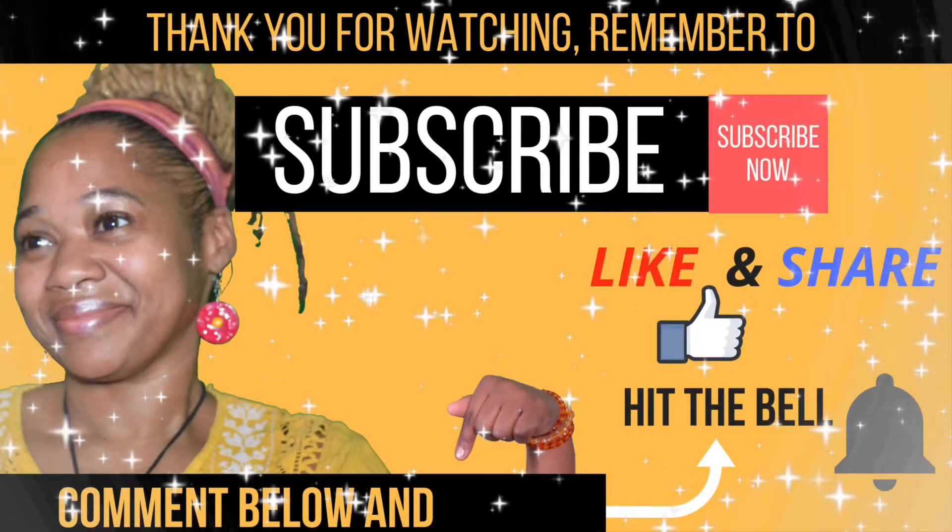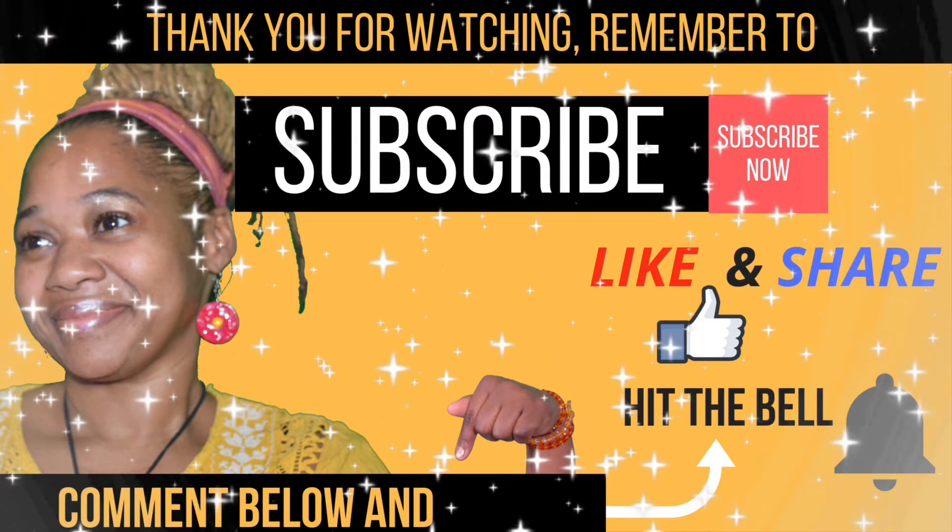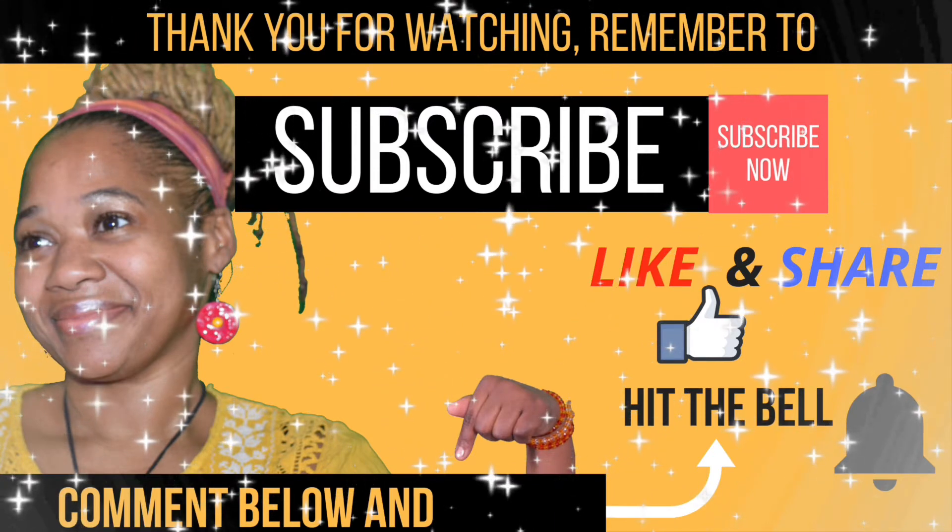Thank you for watching, guys! If you would like to see more videos like this, remember to subscribe, like and share, and hit the bell for notifications. Till next time, we mix it up. Bye!